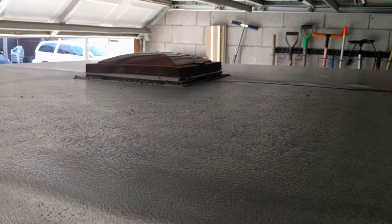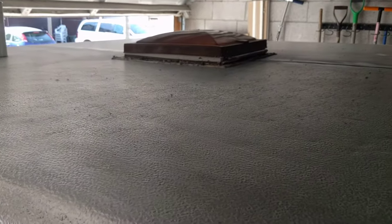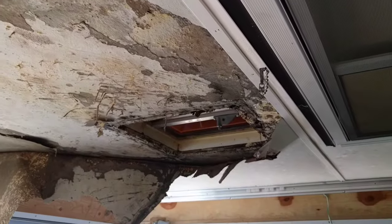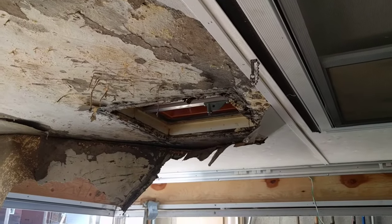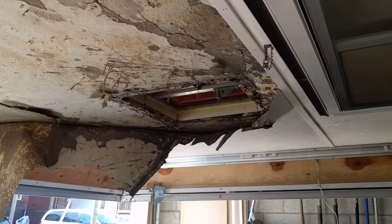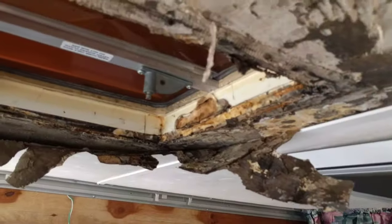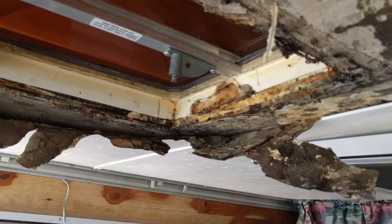I've almost finished stripping the aluminum here, it's looking pretty good. I went to go remove the roof vent though and discovered underneath — super water damage and rot and all kinds of stuff. There's actually even a mushroom growing inside there. Fantastic.